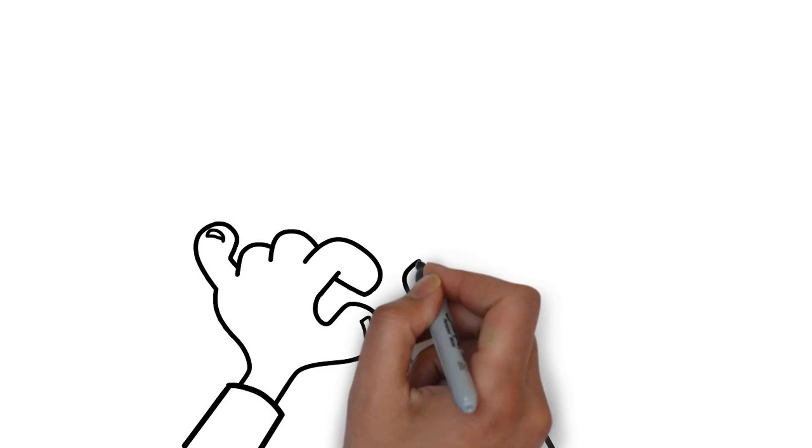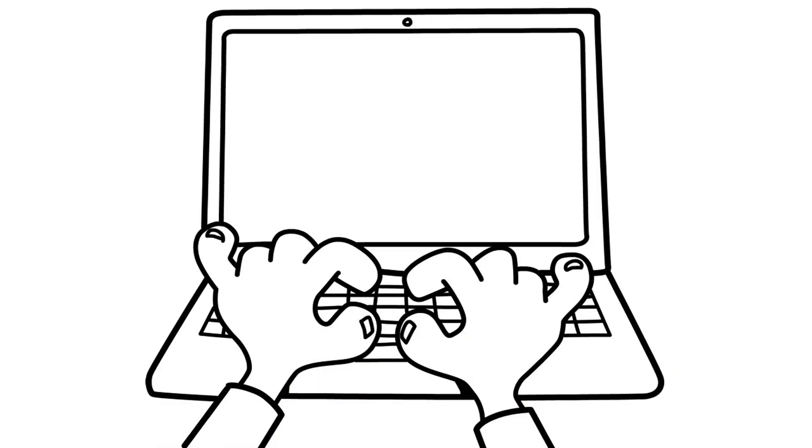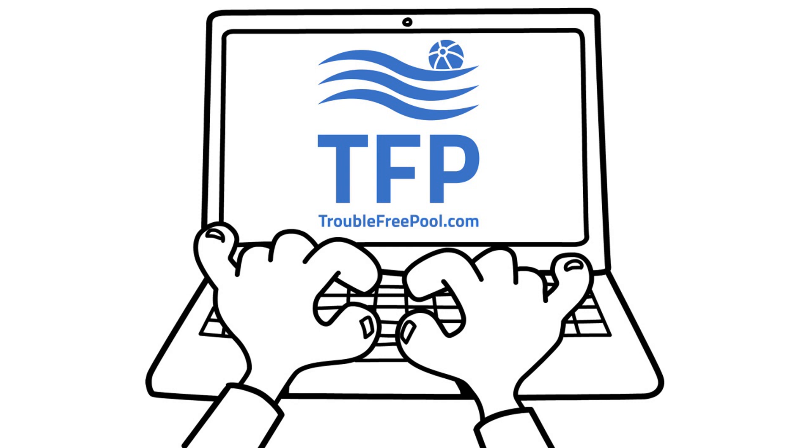For more assistance and suggested levels, please visit us at www.troublefreepool.com.